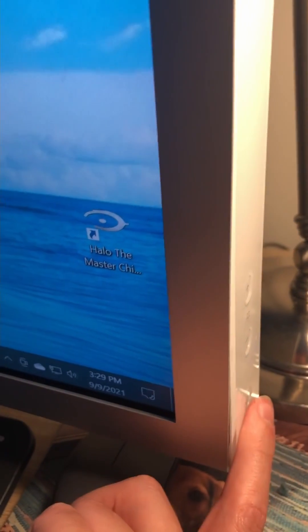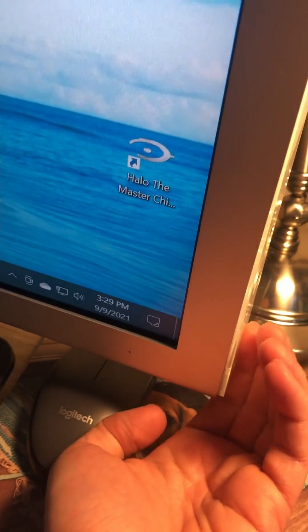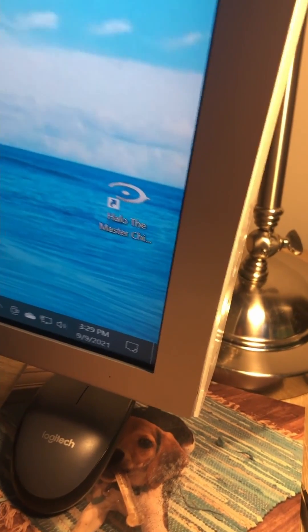It's very finicky. See, it's not doing anything now. It's a pain in the ass.